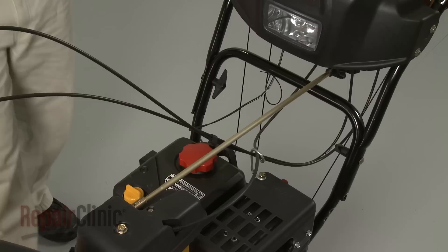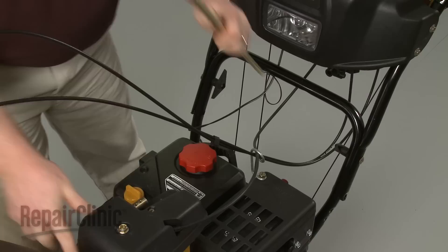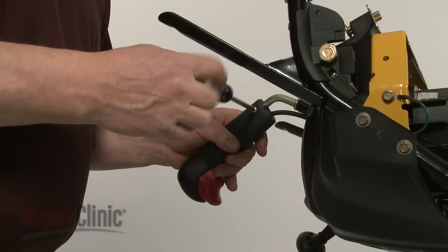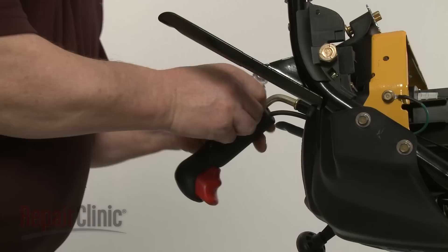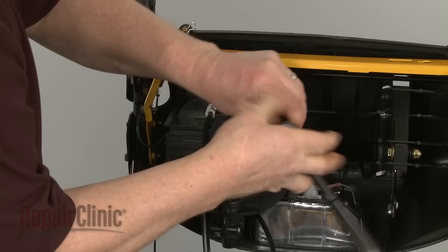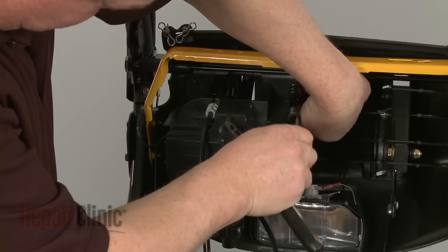Remove the retaining clips securing the chute control rod and pull the rod free. Carefully tip the snowblower forward so it rests on the auger housing. Use a Phillips head screwdriver to remove the screws securing the handle to the control lever. Slide off the handle.